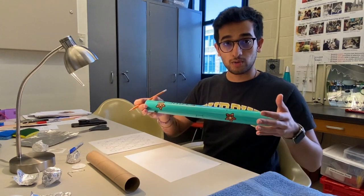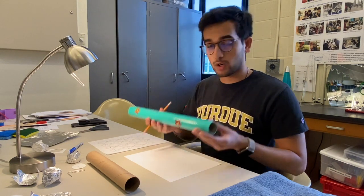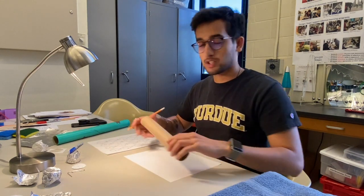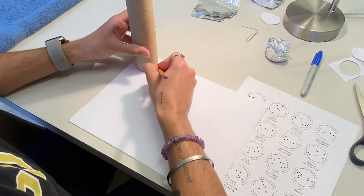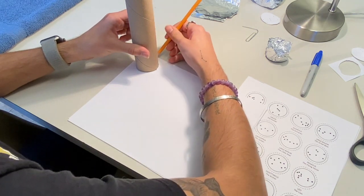Now I'll show you how you can make your own constellation tube so you can see your constellations. You want to either use a mailing tube, which is much sturdier and larger, or just a regular paper towel tube. Using a piece of paper and pencil, you want to draw circles around the paper towel tube and draw your constellations in.